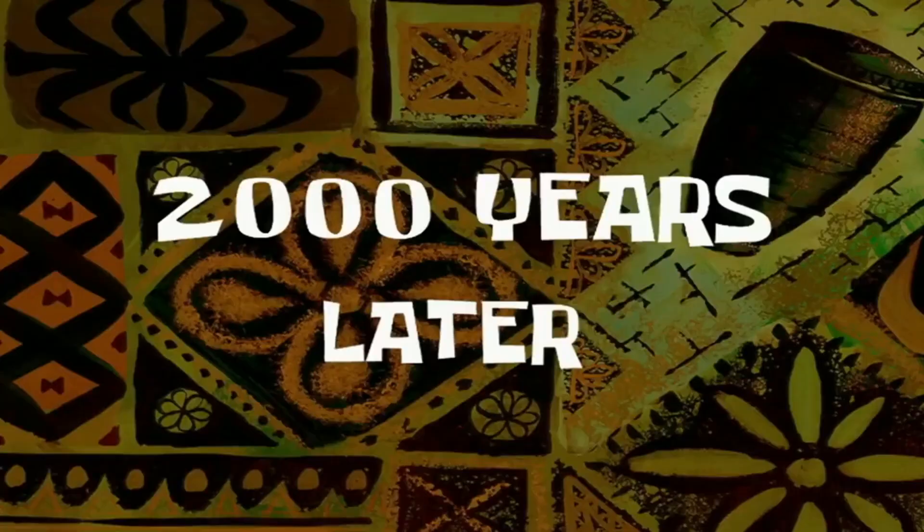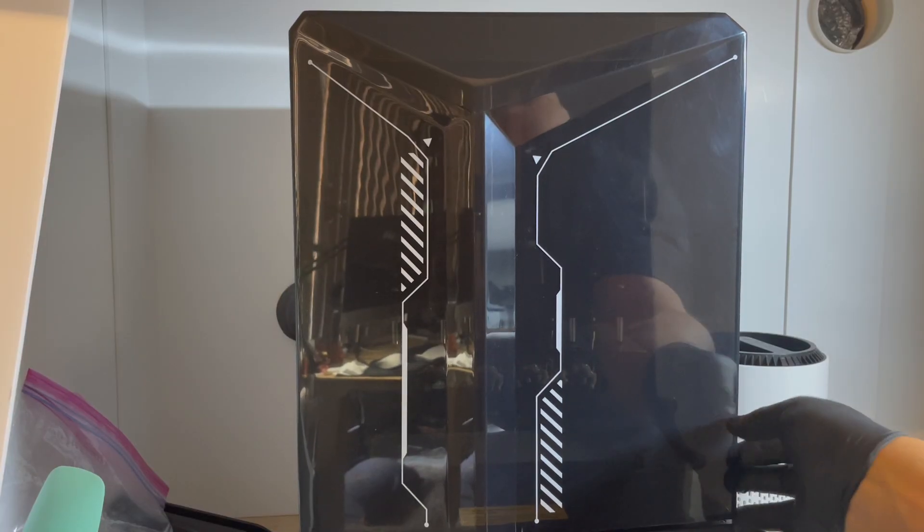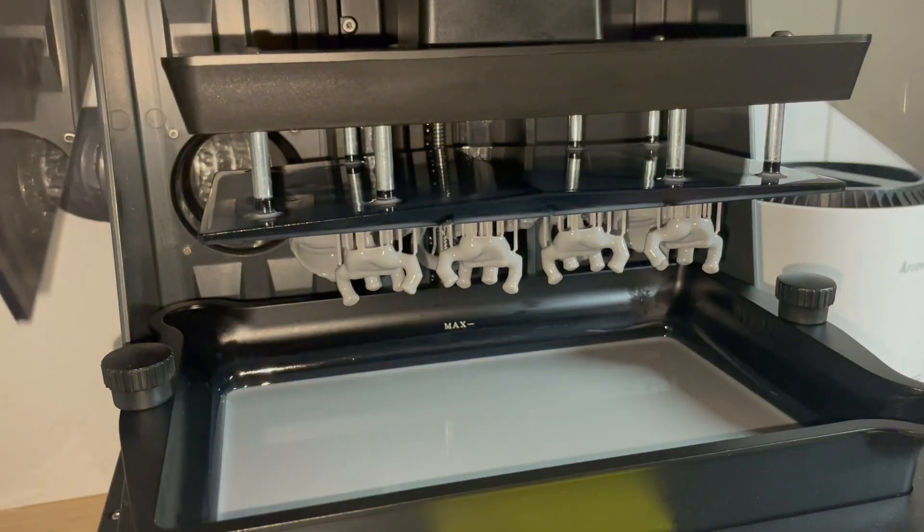2,000 years later — well, it was more like two and a half hours later. I remove the covers and open it up to reveal the 3D prints. I never get tired of this part. It is still magic to me.